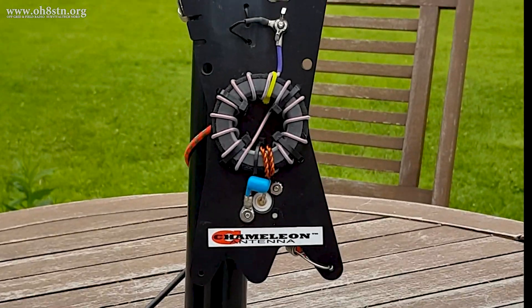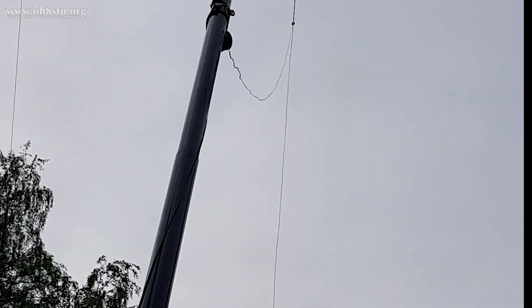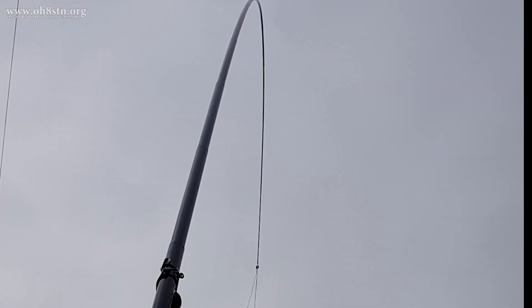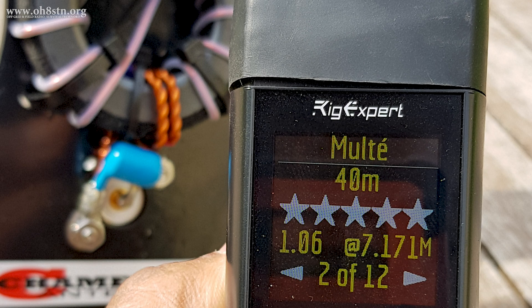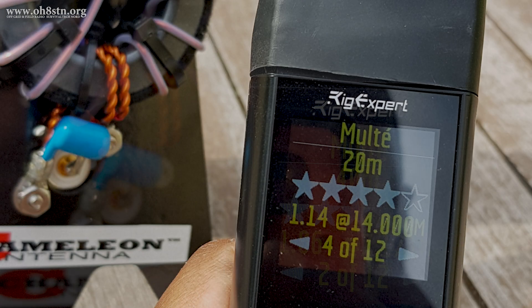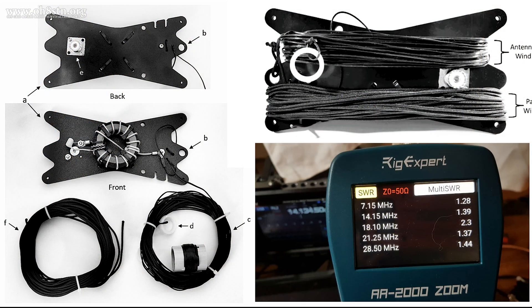Hello guys, OscarHotel8SierraTangoNovember here from Survival Tech Nord. In this episode of OH8STN Ham Radio, we're taking a look at an end-fed half-wave antenna from Chameleon Antenna. It's called the LEFS Light End-Fed Sloper.